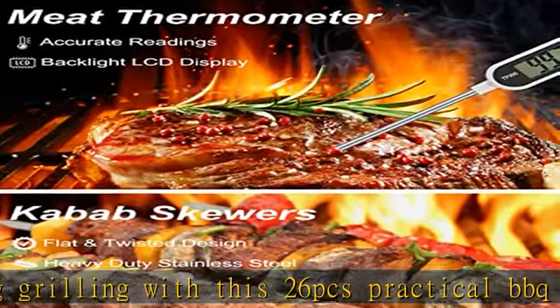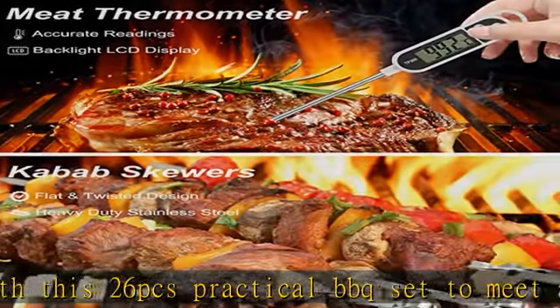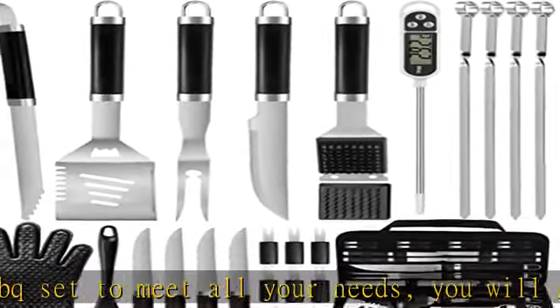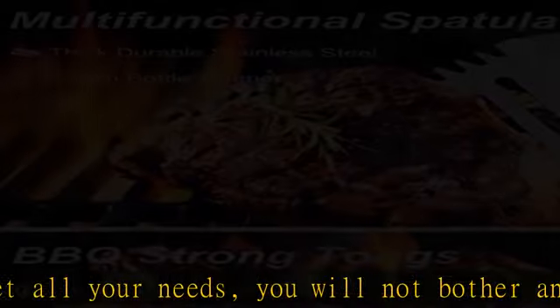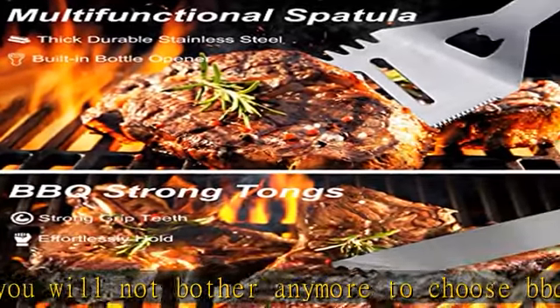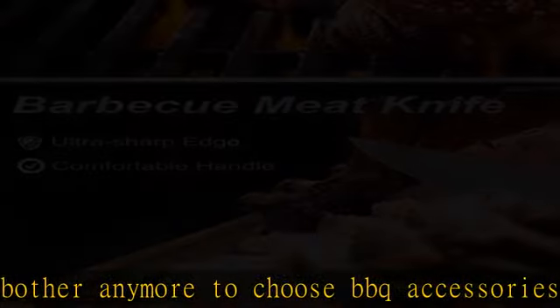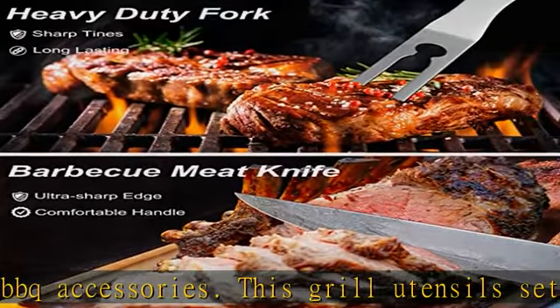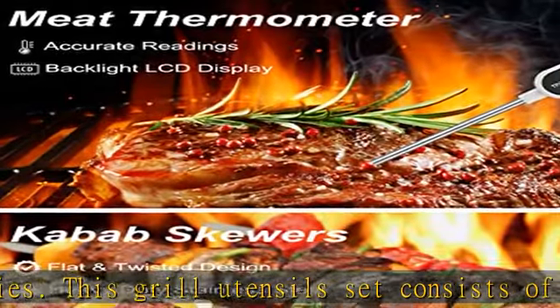The set includes a barbecue spatula, barbecue fork, barbecue tongs, meat knife, basting brush, grill cleaning brush, replacement brush head, silicone glove, meat thermometer, steak knives, eight corn holders, kebab skewers, and a portable zipper bag.